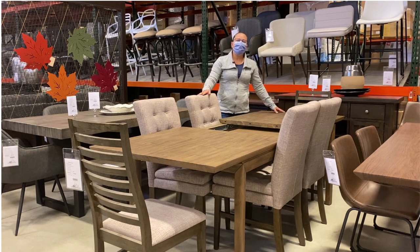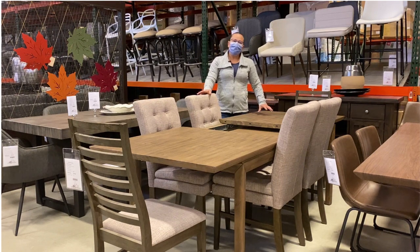You'll notice on this particular one it's just the table top that moves, not the legs. The legs stay stable, so if you are on a laminate, hardwood, or plank vinyl type flooring you don't have to worry about marring the floor when opening and closing your leaves.